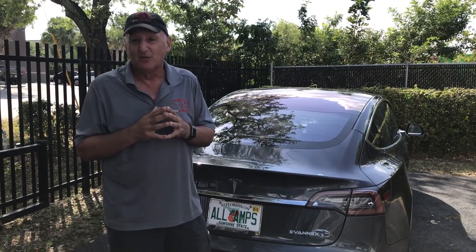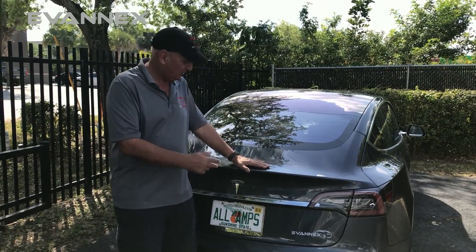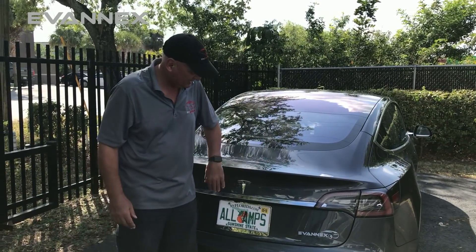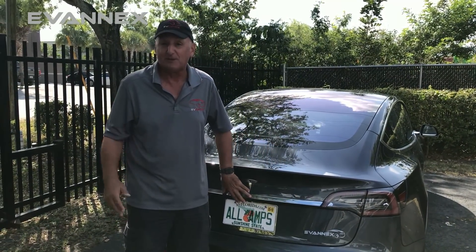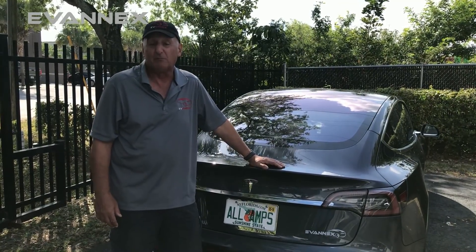Hi, I'm Roger from Evanex. We're here in the parking lot with our Model 3. If you take a quick look at it, you'll notice that it looks pretty normal, with the singular exception of our chrome trunk applique, which has become pretty popular. But overall, it's just a standard rear end for a Model 3.